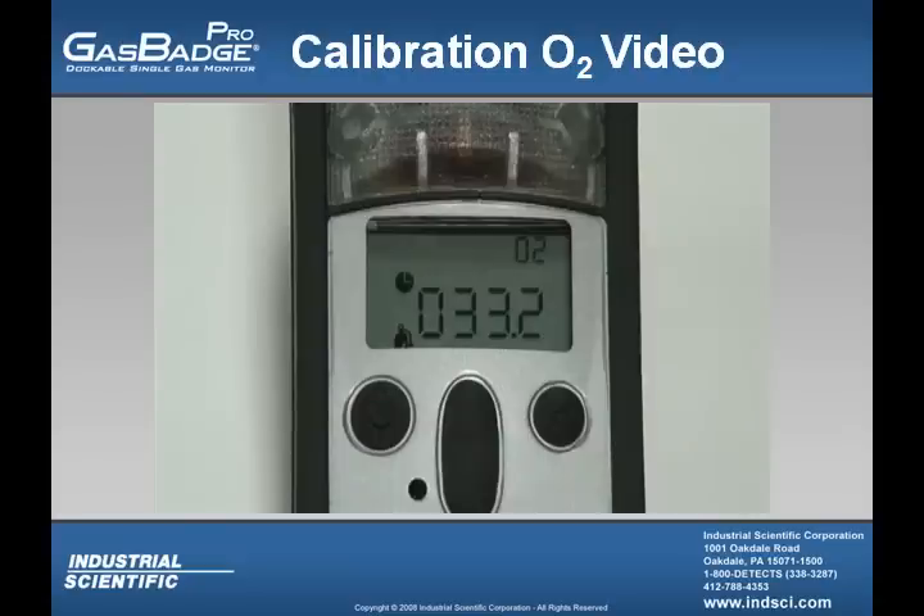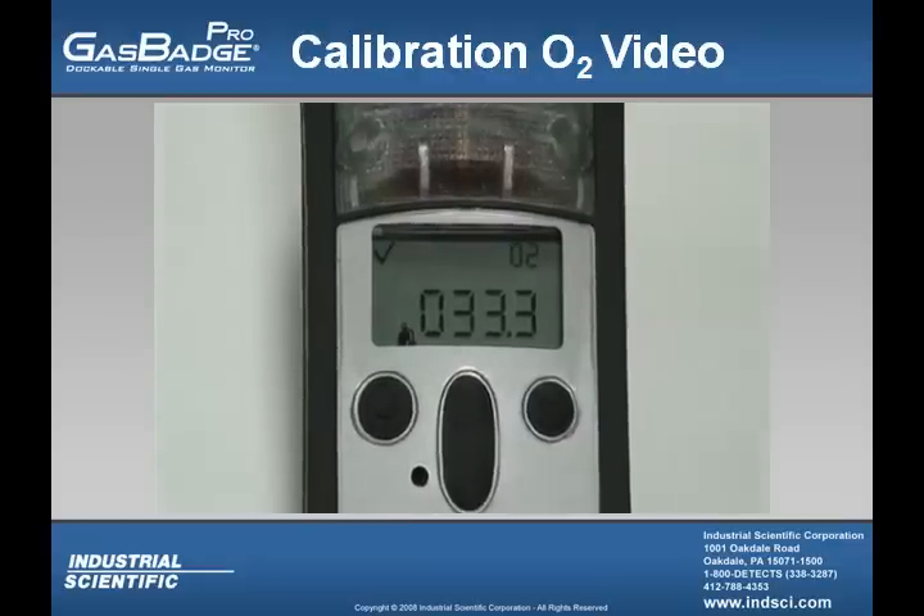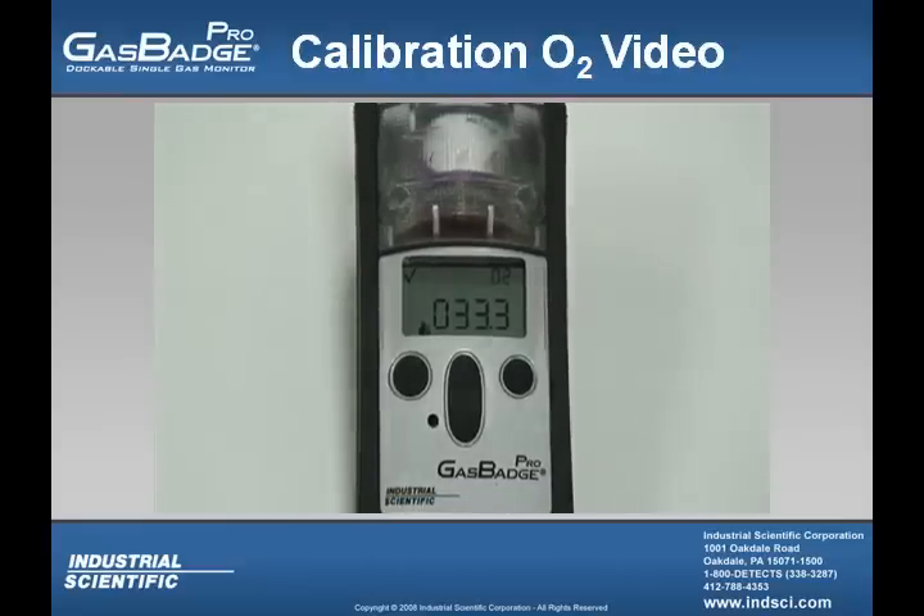After a certain period of time, that sensor will start to level off. It will then show you the check mark in the upper left-hand corner, and the instrument will emit a short beep. Once the calibration is done, the instrument will go back into the real-time operation screen, and your calibration of the oxygen sensor within the Gas Badge Pro is finished.